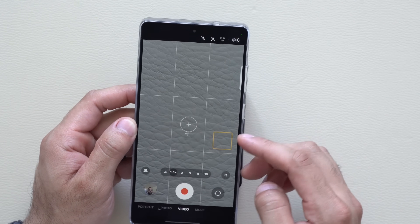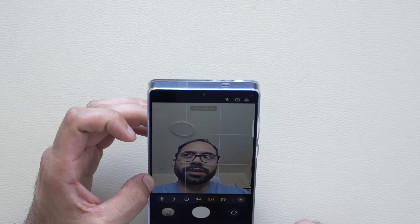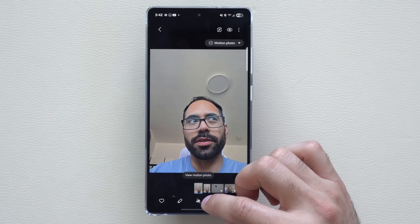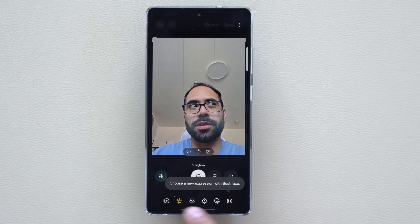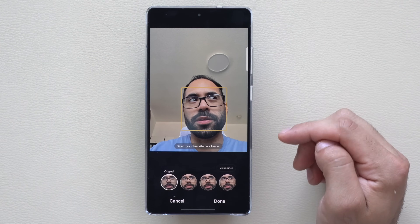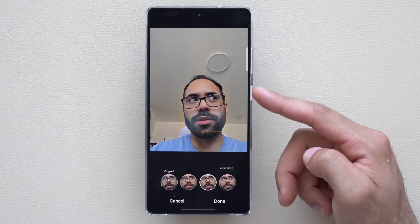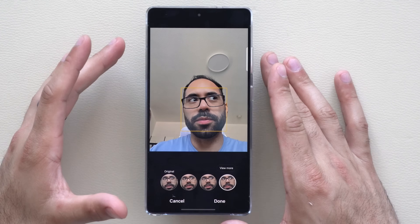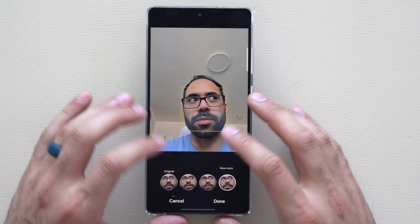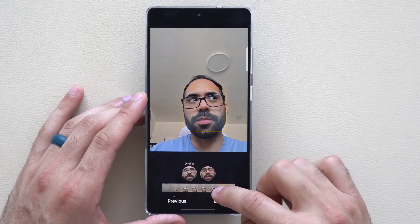If you take a selfie with Motion Photo enabled, you can use the new 'Best Face' AI feature. Open the photo, tap the pencil icon, and select 'Best Face' — AI will generate the best face from the motion frames for you to choose from. This is super useful in group photos when someone blinks or sneezes, giving you a second chance without reshooting.